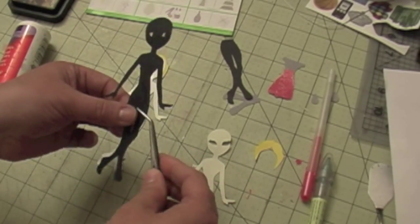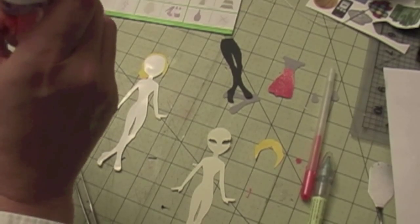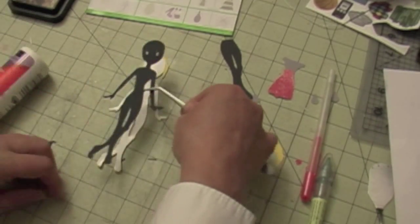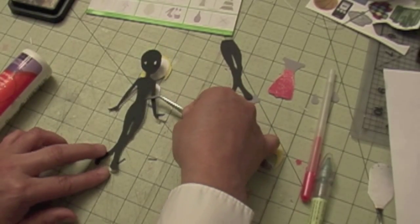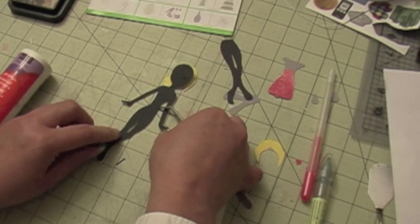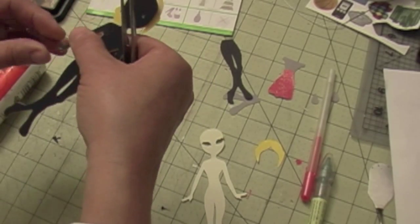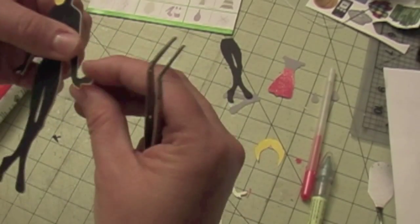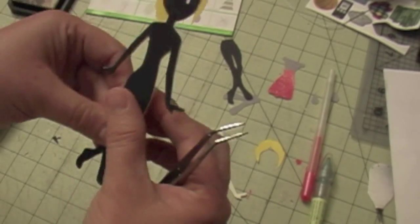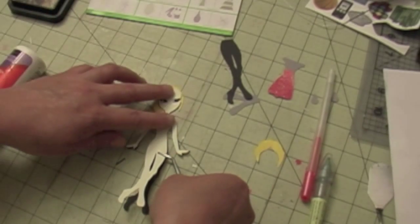The next layer is the pupils. This layer will be blue if you're giving them blue eyes, or brown for brown eyes. You lay it on top of the white layer and work it so it's even — you don't really want to see the bottom layer peeking out. Then the next layer is the skin tone. Notice how now it's starting to look like a doll.